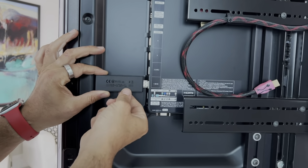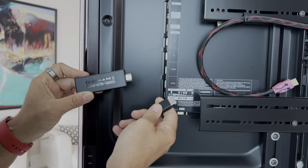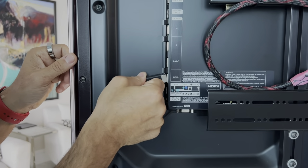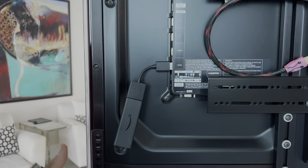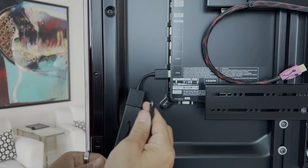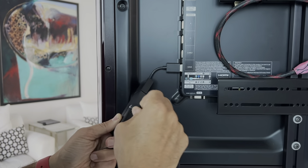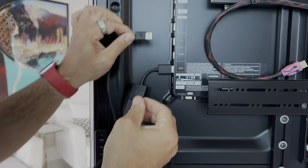First, plug the Fire Stick into any available HDMI port on the TV. This is an HDMI port — carefully insert it in just like that. If you find it's a tight fit, you can use the supplied extension. Please remember the HDMI port number you used — in this case, HDMI port number one. Now connect the Fire Stick to power using the power supply provided. If you don't have an available power outlet behind your TV, you can also plug the power into a USB port on the TV. Many TVs have that.